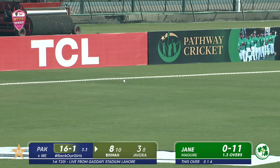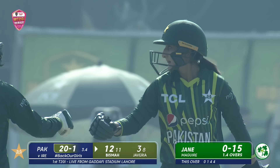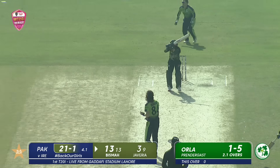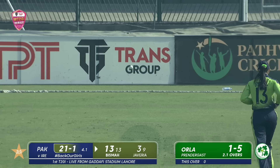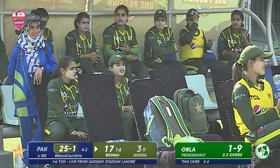Nicely done, really nicely done. She waited for that ball again and then just opens the face of the bat, knowing that third man is inside the circle. That's lofted — nice pickup shot, that is excellent. Bisma Maharu is in some touch in this game, and this shot is showing it.